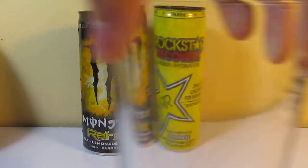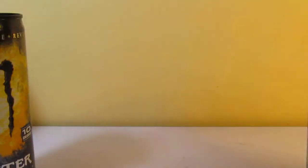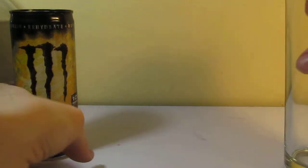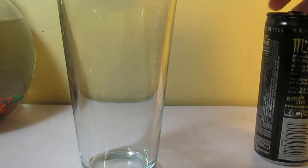Alright, first let's do what most people want in a review — let's drink it first, instead of a can review. First I'm going to open up the Monster because I'm a Monster fan. This can is so easy to open.